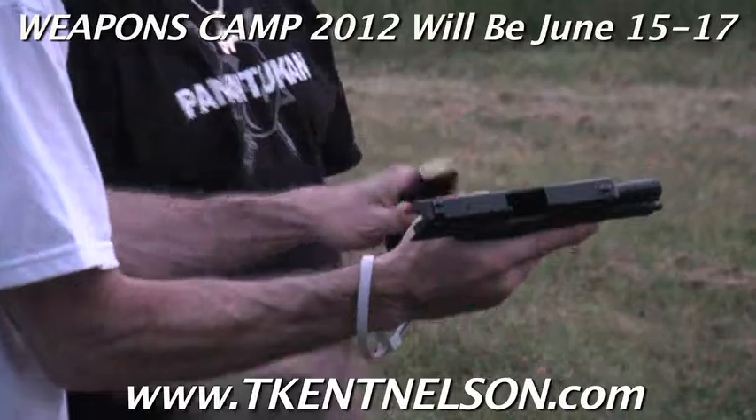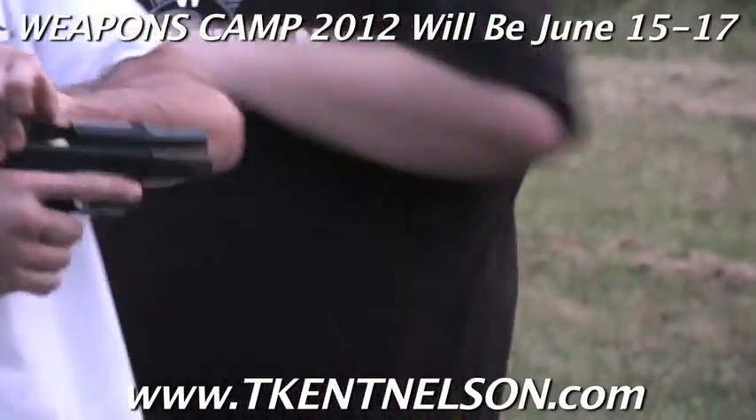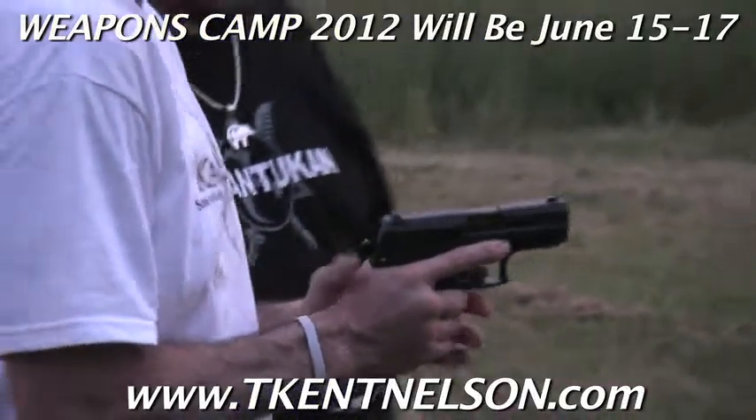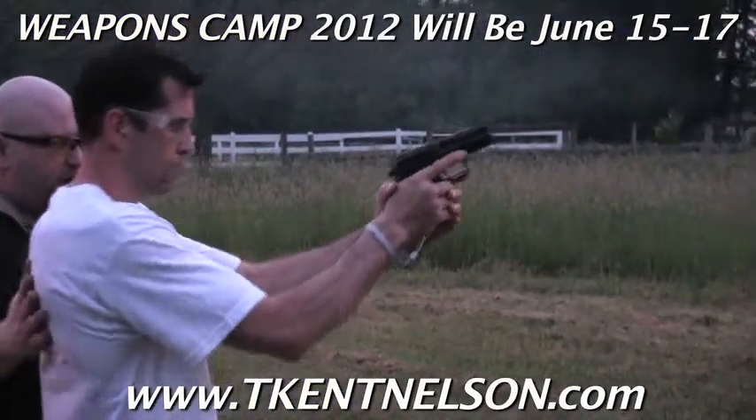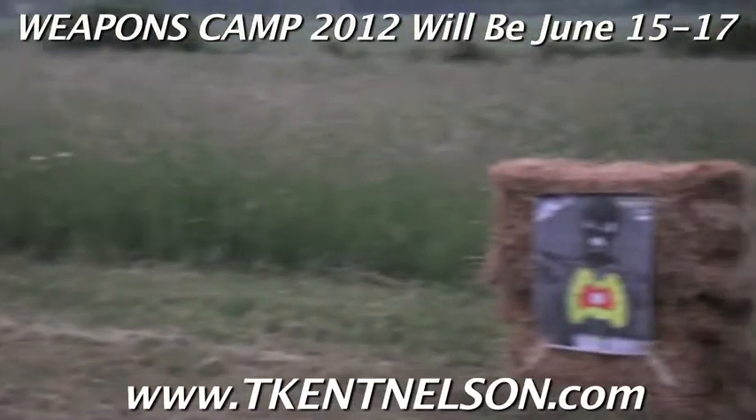Here's your clip sir, switch your clip, rack back, nice little hand fall to the chest, beautiful. Alright, finger out of the trigger until you're ready to pull it. Take your sight picture, take your safety out, take your T-shot.